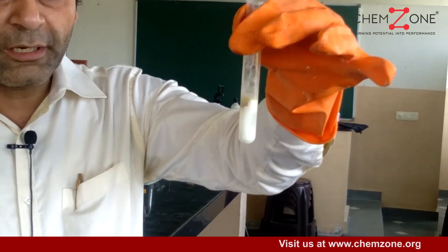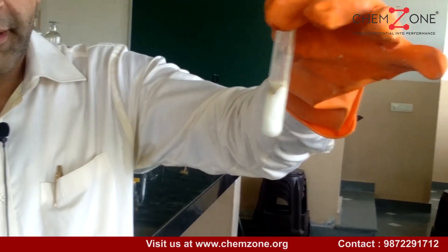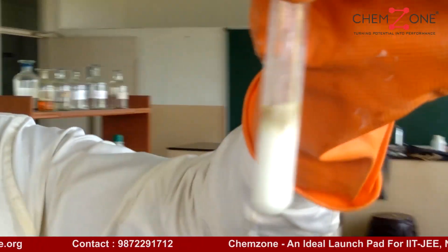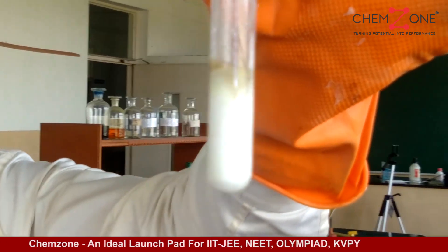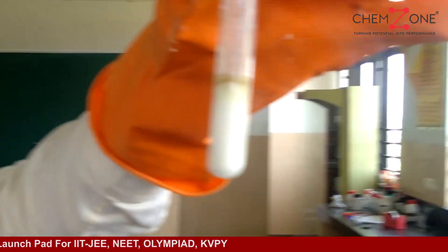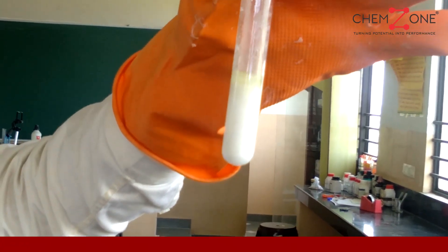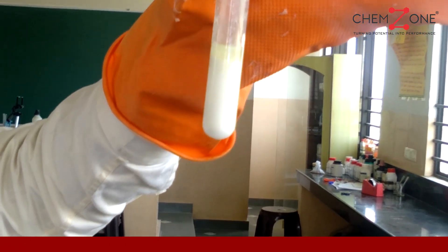A brown color ring is formed at the top of it. It will take some time, but the brown ring will appear. You can see this brown ring formed — it is a confirmatory test for the presence of nitrate ion. Thank you.